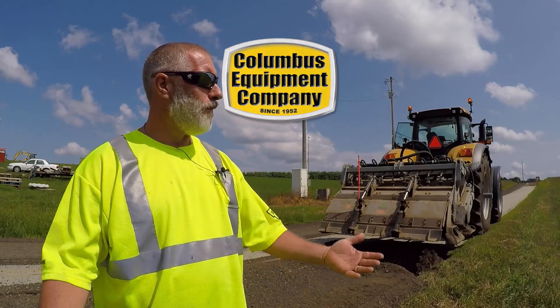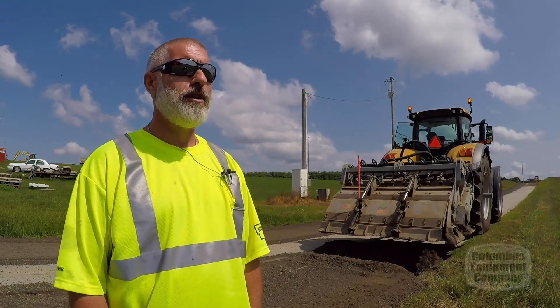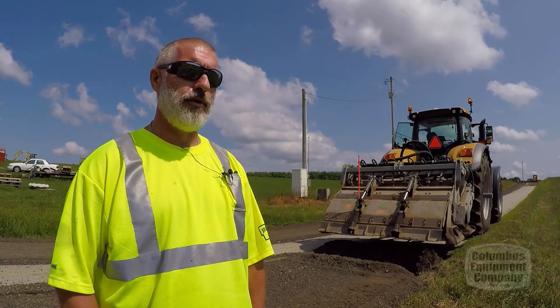My name's Ron Scheer. I've worked with the Holmes County Engineer for 29 years and I am the garage superintendent and safety manager. I order parts normally through the day, do some mechanic work and try to keep the crews going.